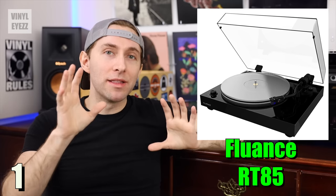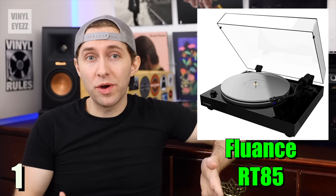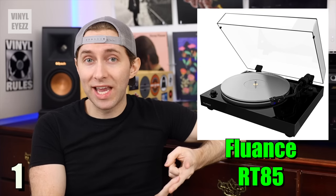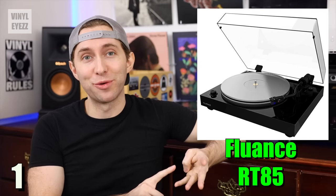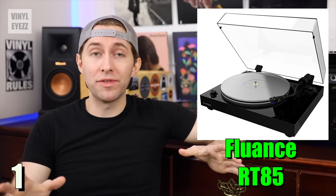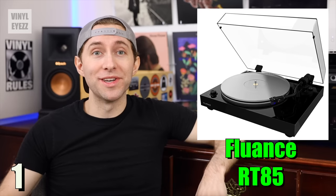So just keep that in mind. As far as accessories go, it comes with the power cable, the RCA cable, a 45 rpm adapter, and of course the dust cover. Overall, a fantastic turntable — if you pick it up, you're really going to love it.